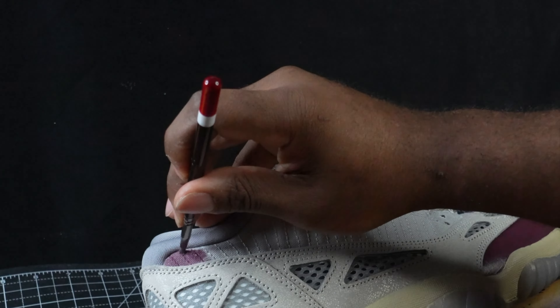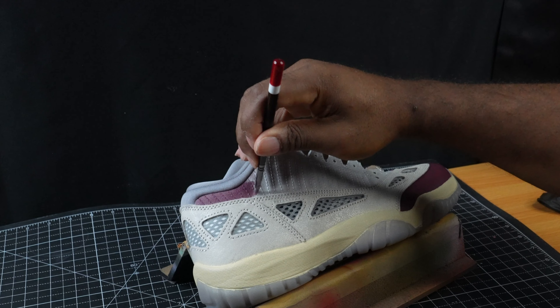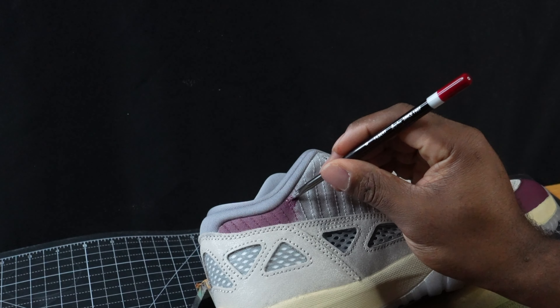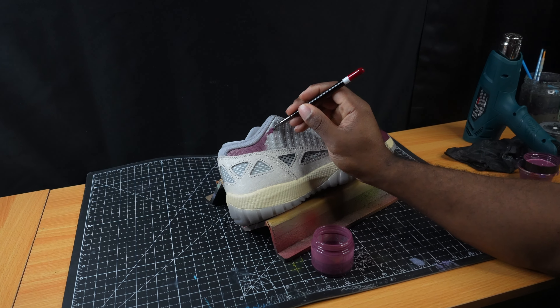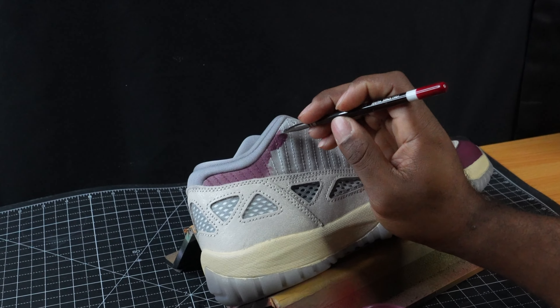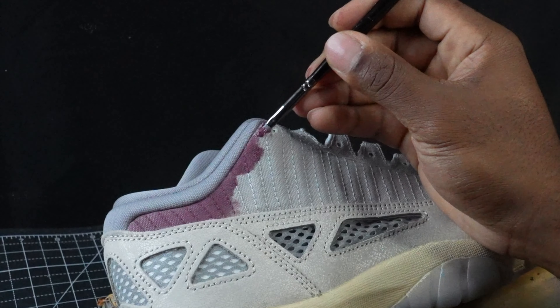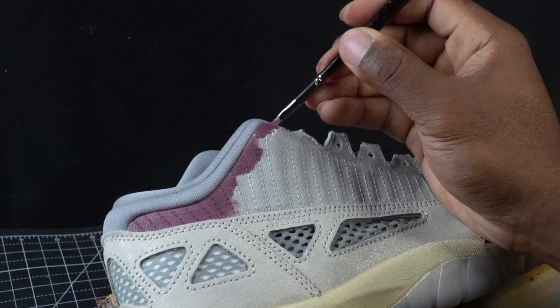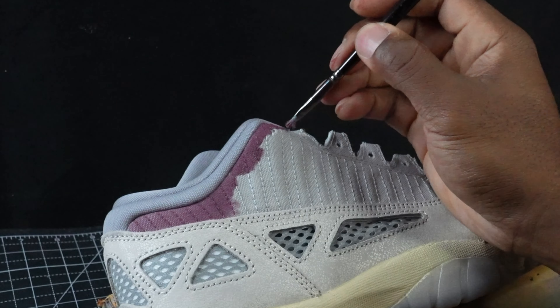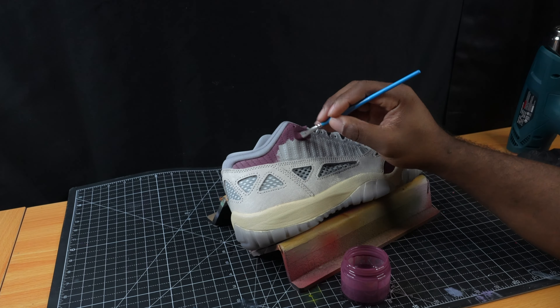As y'all can see, I'm trying to take my time and kind of just outline the upper part of this shoe before I actually go heavy, because once you get into the sock liner it's kind of hard to cover that up. That's the reason why we're paying a lot of attention to this part. Alright, now we can switch brushes and apply to larger sections of the shoe.